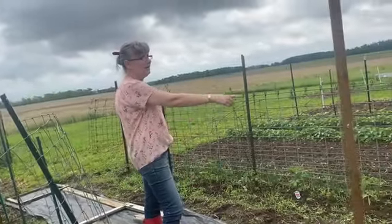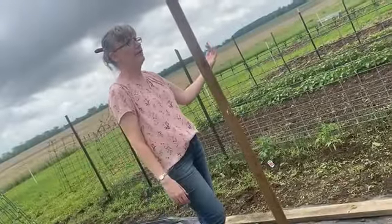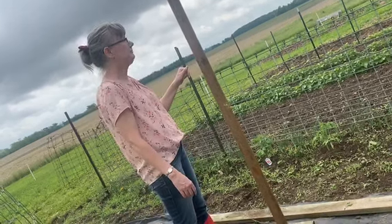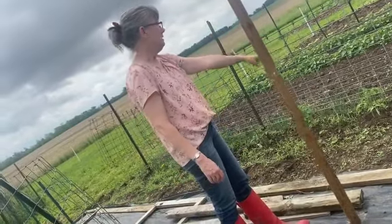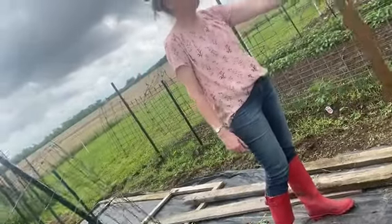Along here I have a dozen tomato plants, and the hog panels have the weight that hold up to tomatoes pretty well — just to grow them as a hedge. And along the front edge of that, our onions are growing.